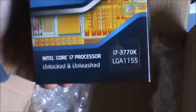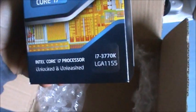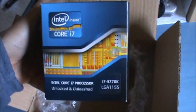This is the newly Ivy Bridge Intel Core i7 3770K for LGA 1155, with an unlocked multiplier for overclocking paradise.